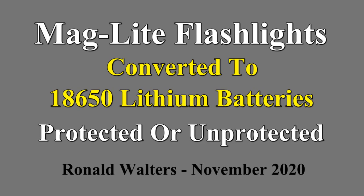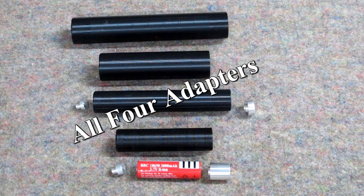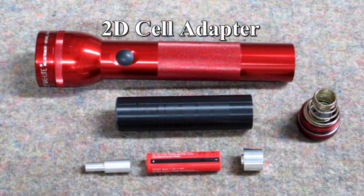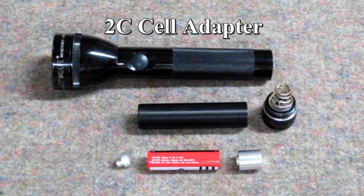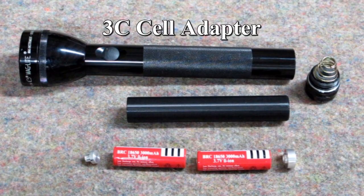A year and a half ago I made a video on how to convert Maglite flashlights to use 18650 lithium batteries. Now that I've added the protection circuit to the bottom end of the battery, the adapters still work. The C cell adapters require no changes other than either shortening or eliminating one of the spacers. The D cell adapters will require sanding, or you can print new ones using the files I have on Thingiverse.